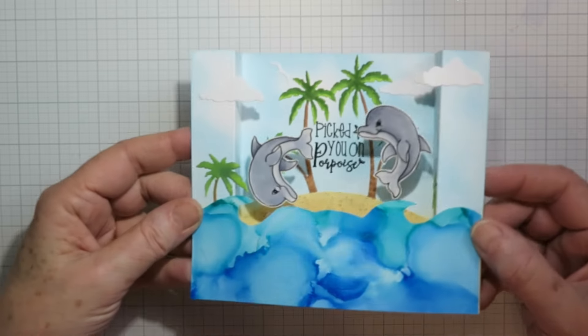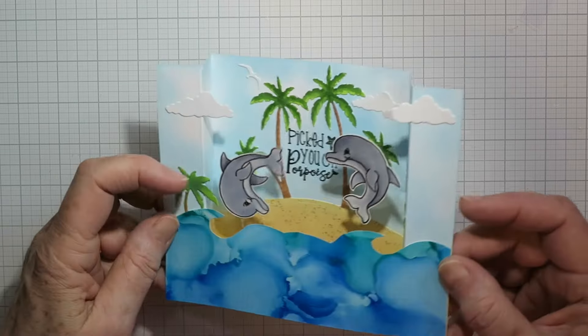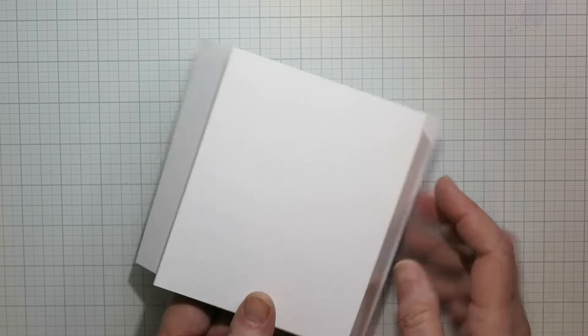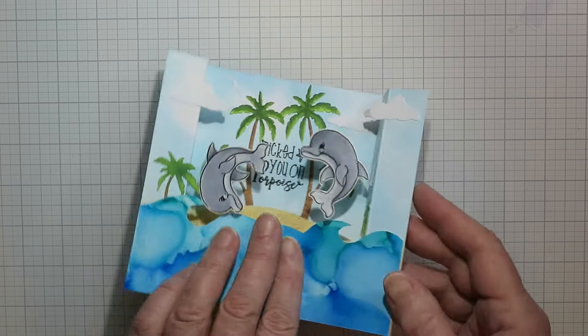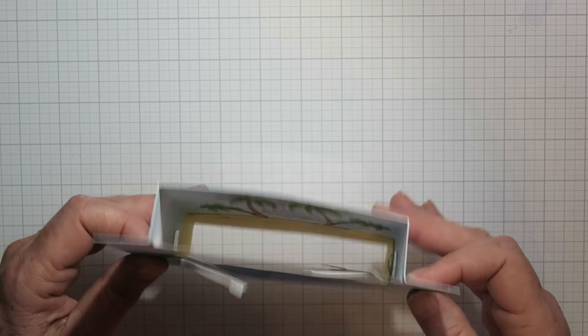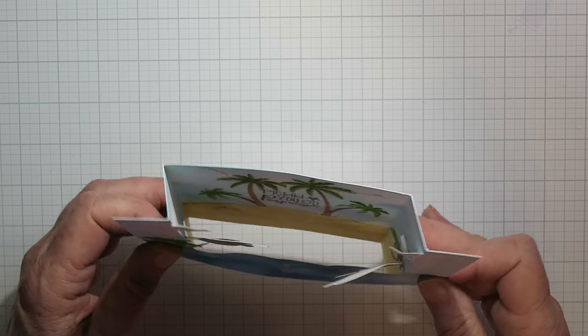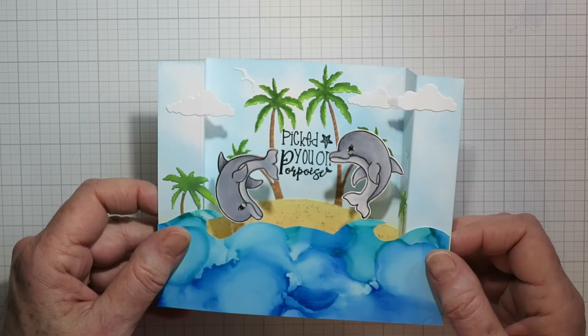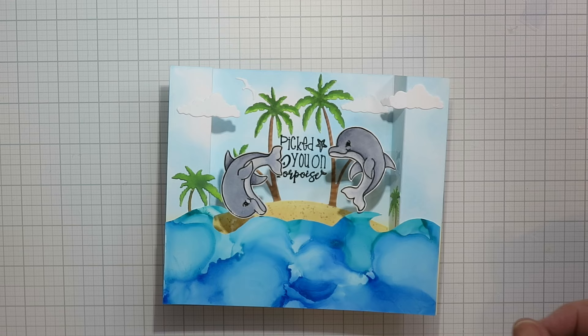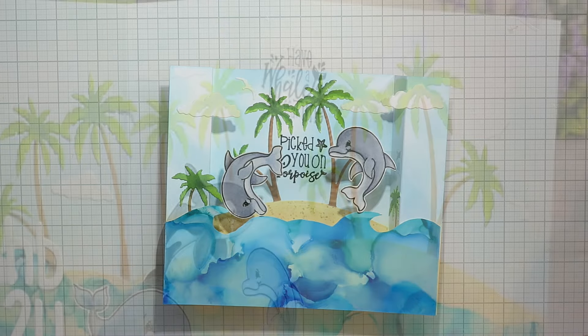I've added both dolphins, another palm tree, some clouds, and a seagull or two, and that was my card. It's definitely one you're going to write on the back — you could add a flap card there if you don't like writing on the back. Those dolphins are kind of fun because they wiggle around a little bit. Thanks for stopping by everybody, hope you're having a great day, talk to you next time.